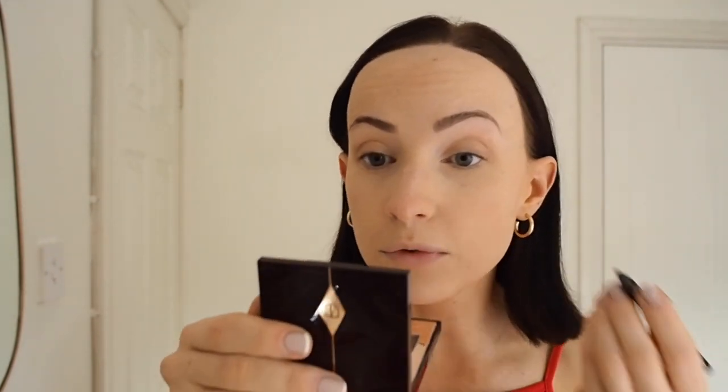I'm going to take this Marc Jacobs black liner and just line my waterline, which makes my lashes look a bit thicker — it's quite a natural way of doing it. I might take a bit of brown and put it underneath because I'm not sure how much definition I want after the lashes. I always like to add a tiny bit of liner underneath my eyes — it's like a safety blanket, I just don't feel like I look right without it. Basically my eyes are my favourite thing to play up. When my hair is quite dark I just think it looks better to have darker eyes as well.